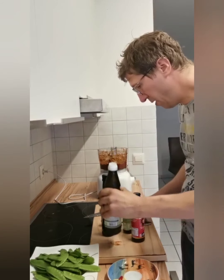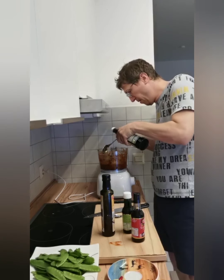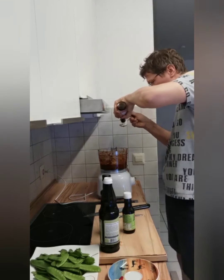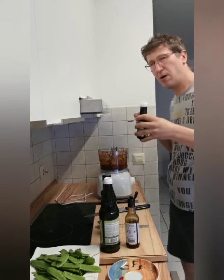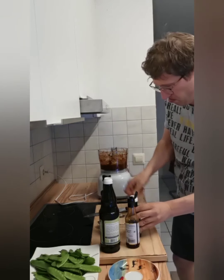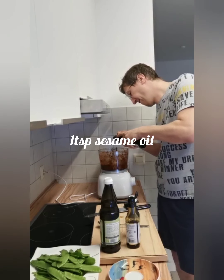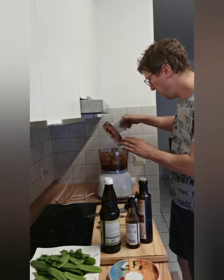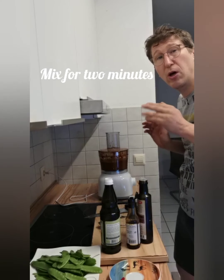After we've mixed a little bit, add two tablespoons of olive oil, two tablespoons of soy sauce, fish sauce also about one teaspoon, and a little oil — about one teaspoon. Then we mix it again for about two minutes.